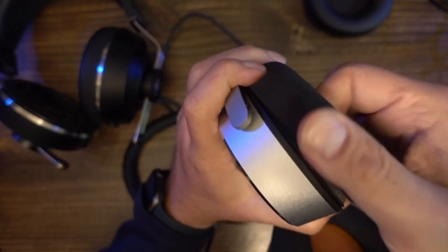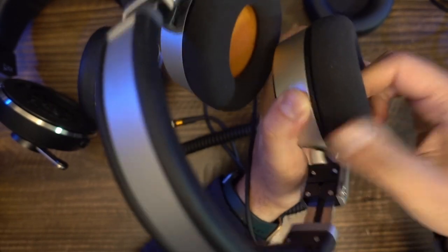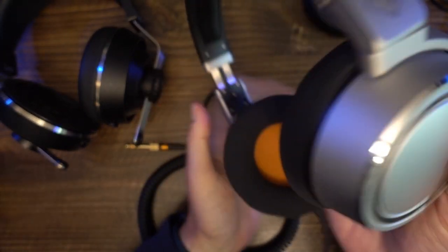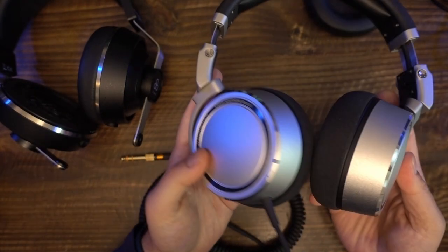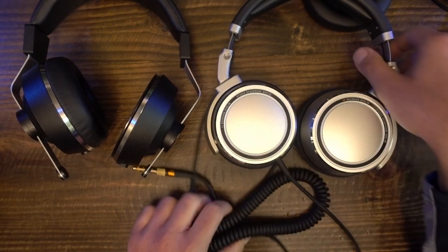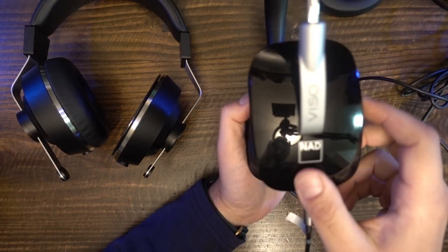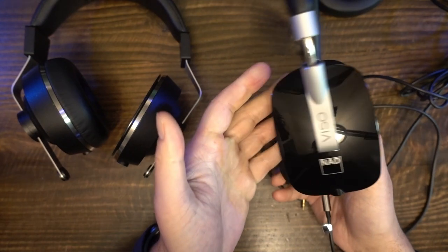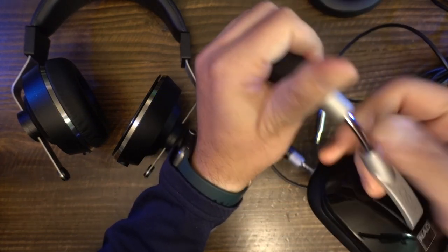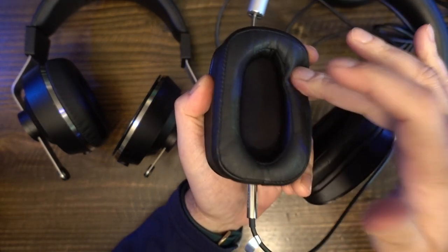For soundstage comparisons, I use a scale: the Odyssey Mobius and All Beats have claustrophobic soundstage; the NDH-20 and ATH-M60X have below-average soundstage; the HD-6XX and LCD-1 have average soundstage; the Sivka Phoenix, Emotiva GR1, and Ultrasound Pro 1480i have average to maybe above-average soundstage; the HiFiMan Sundara, Aventone Planar, Austrian Audio Hi-X55 and X65, and the LCD-2 Classic have above-average soundstage; the HiFiMan Deva has wide soundstage; and the Sennheiser HD-800S has super-wide soundstage. The Sonoris 3 seems to present soundstage wider than the HD-6XX but more narrow than the Sundara, placing it similar to the Ultrasound Pro 1480i.